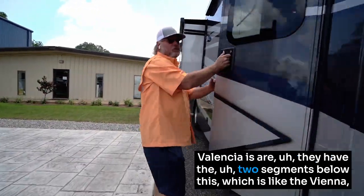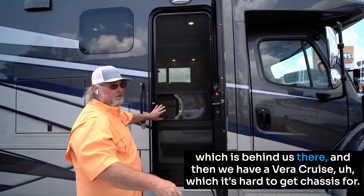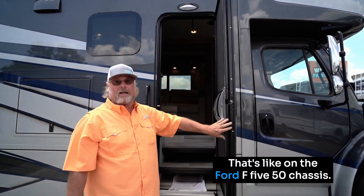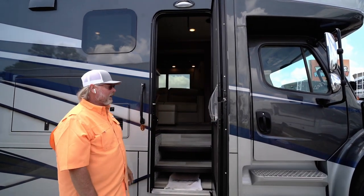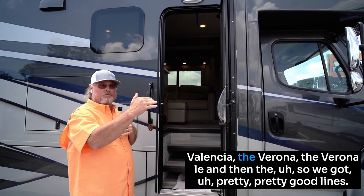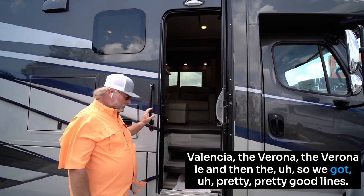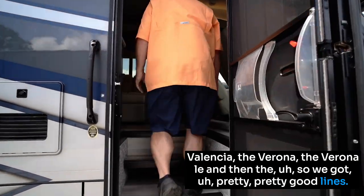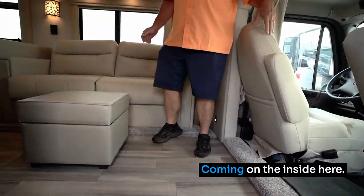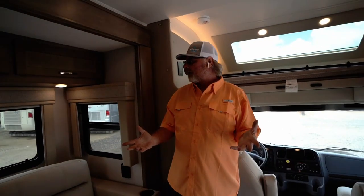They have two segments below this — the Vienna and then the Veracruz, which is on the Ford F550 chassis and is hard to get chassis for. Then they move into the Freightliners. Here we carry the Valencia, the Verona, and the Verona LE. Coming on the inside, it's very stylish, very residential, very custom — kind of like walking into a custom home, not a cookie cutter.